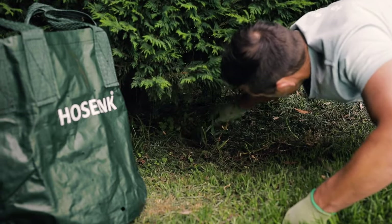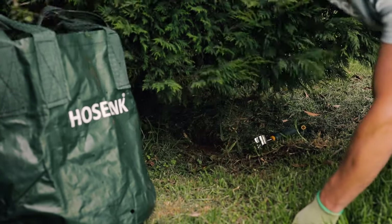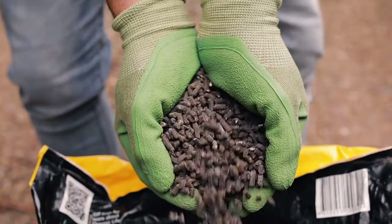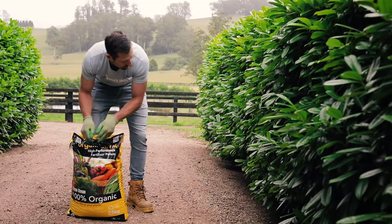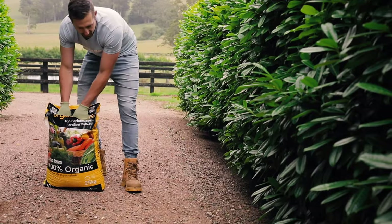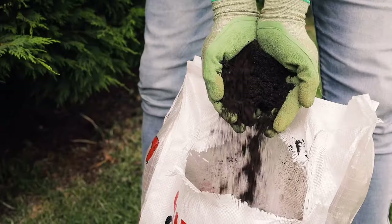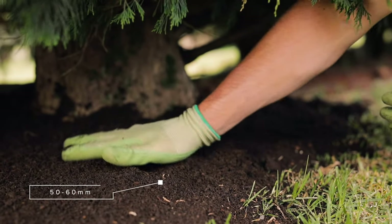To keep your hedge healthy, you first need to remove all the grass and weeds growing under it to prevent any competition for water and nutrients. The next thing to do is feed the hedge at the beginning of spring and again at the start of autumn with an organic pellet fertilizer. Pellets provide a slow release of essential nutrients, keeping your plants happier for longer. You'll also need to mulch around the base of the hedge once a year with a wood chip, lucerne or compost mulch to around 50 to 60 millimeters in depth.